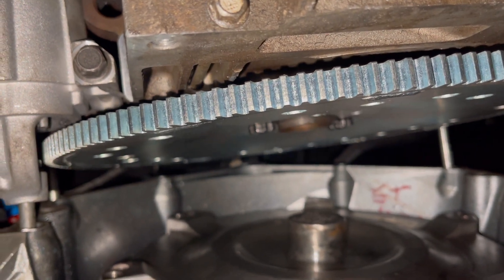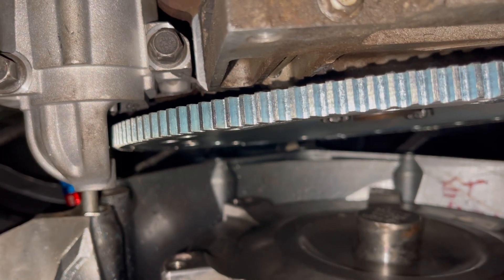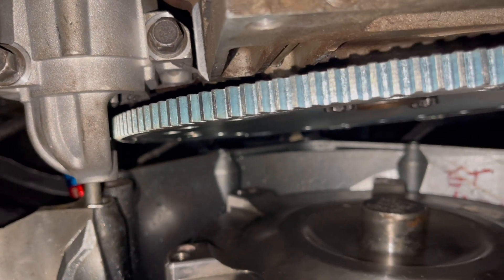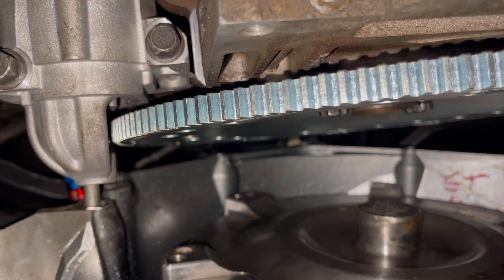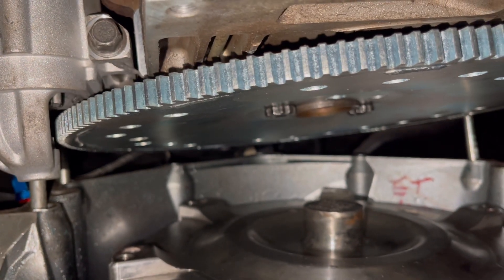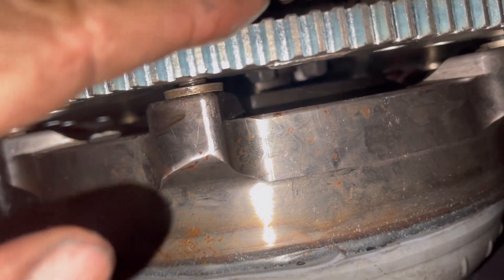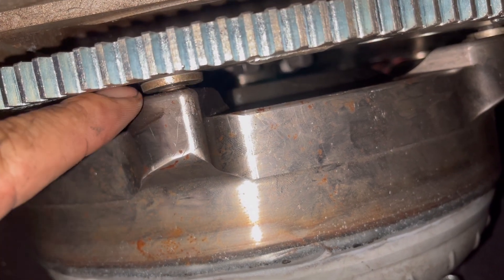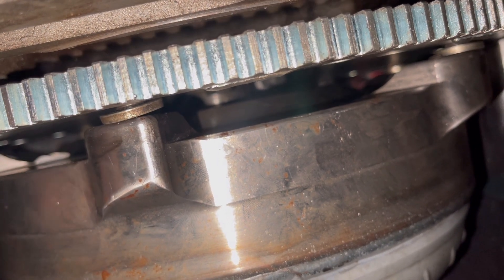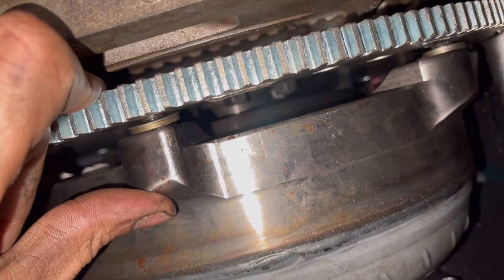I got my new flex plate from ICT Billet mocked up and I've got plenty of clearance. I'm going to be throwing the part numbers in the description. I'm not sure why this flex plate is different from the other one, but I'm going to try to figure it out and hopefully update you guys on the difference in the flex plates. This one looks like it's going to work though. I've got all the torque converter bolts started with my eighth-inch washer in there, and I've got about another eighth inch of play between the converter and the flex plate. We'll torque these down and we'll be done.